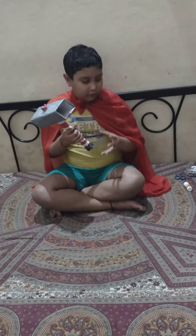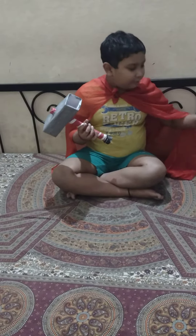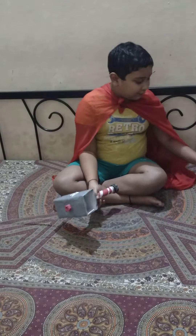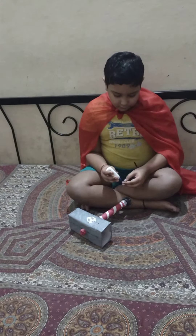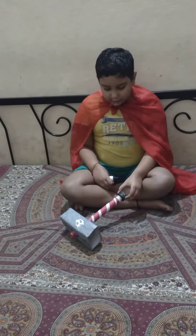I am going to stick it underneath the top, and then put it on the cardboard roll because this container is plastic.